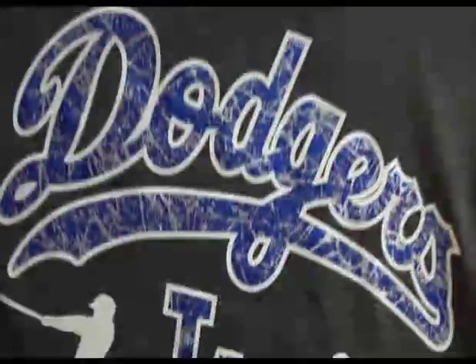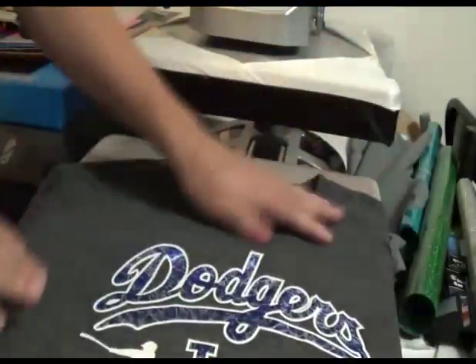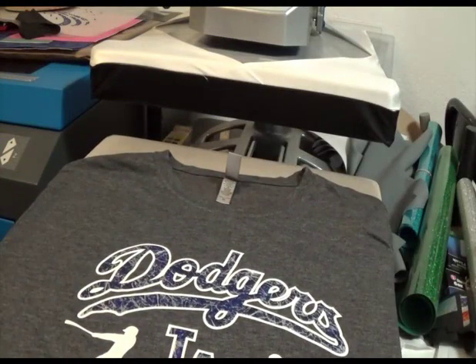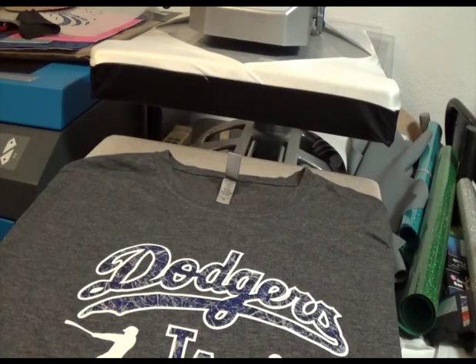And here is my finished product. As you can see, it's pretty easy. Cut some text tack, cut some Thermal Flex — or whatever HTV you use — then crinkle up the foil to get the distressed look. Put a second foil on it, then cover it with Thermal Flex and press it again. And that's about it.